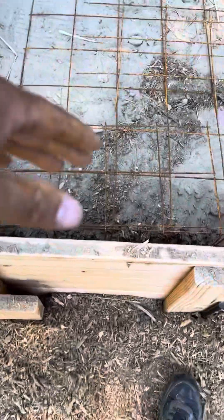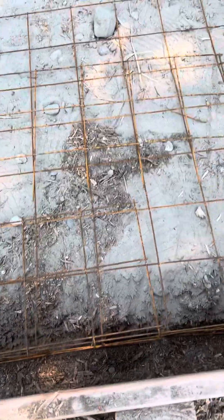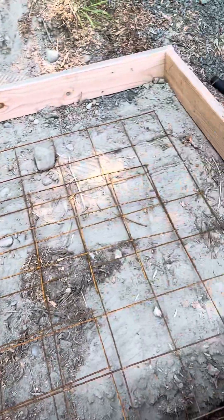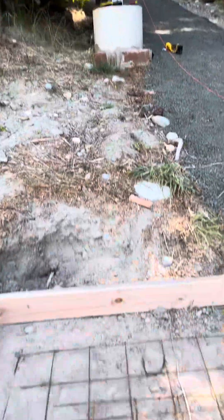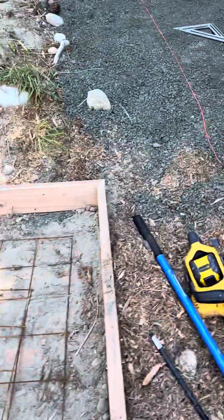Then we dug down right here to where it's definitely solid ground, then we built our forms around that. That's going to be like a little retaining wall and it's going to keep this from sinking — that's our plan. Then we're doing some four-by-four or six-by-six welded wire mesh. This isn't anything super structural; it's for a landing for some stairs that we're going to be putting down here.